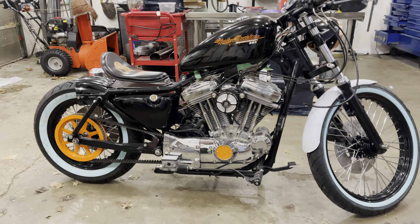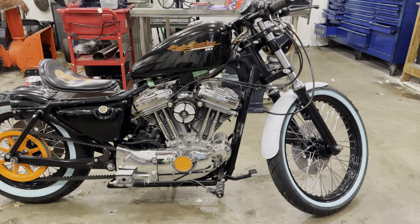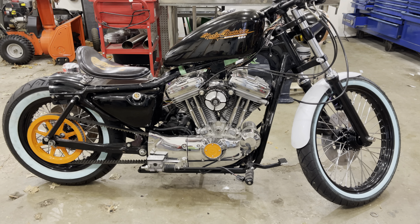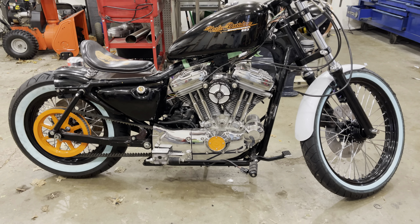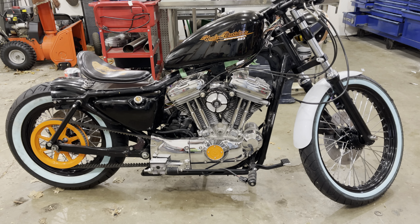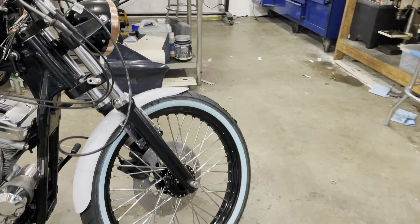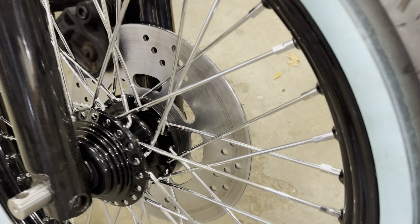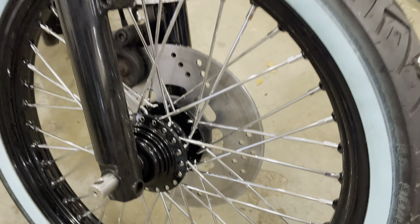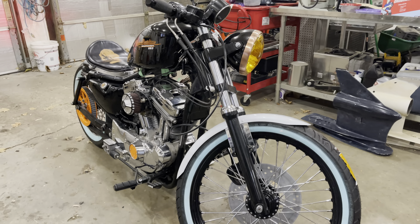We'll figure out what we want to do for ride height. I have to weld tabs onto the fender — I'm going to raise it one half inch — then the fenders will get pulled off and painted black, so they'll be all black. It's going to look sharp. This wheel's got chrome spokes; I don't know if you can see that but they are chrome. Looks plenty nice — nice project.